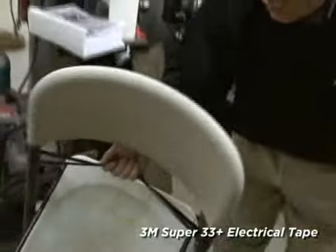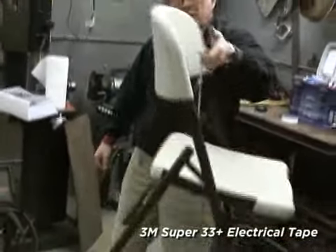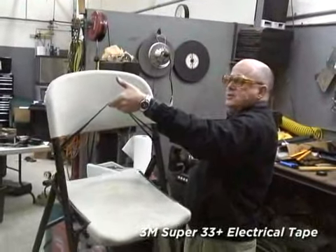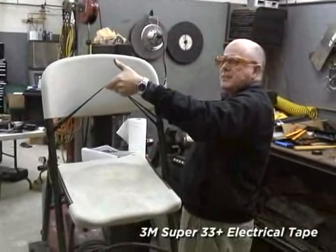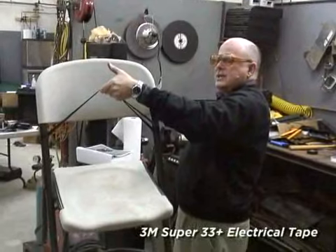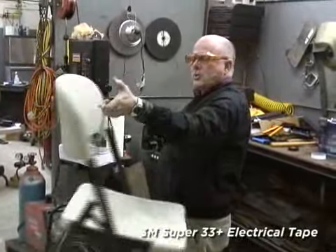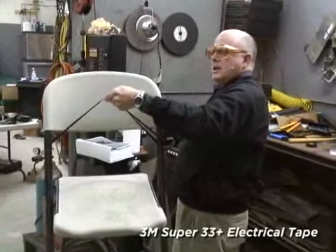I call it strength. Take the Super 33 tape, lift up the chair, and show the customer. Now if he says, "So what? All tapes will do that," ask him to get his electric tape and we'll try it on his electric tape. Super 33 Plus Scotch Electrical Tape.